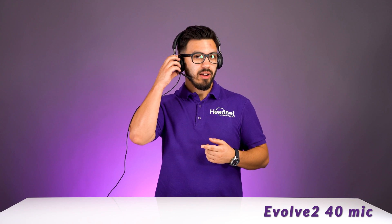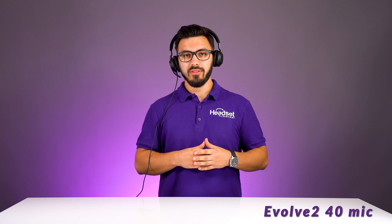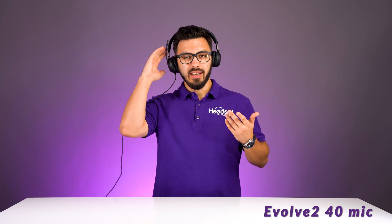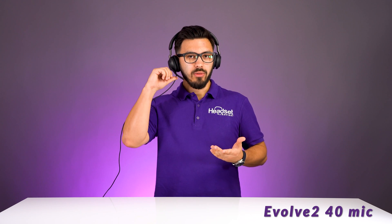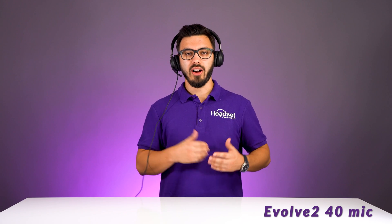You can mute the headset using the button on the front. You can also mute the microphone by rotating the microphone boom. As you could tell, you probably couldn't hear me — that's a very nice feature many customers love, to just rotate the microphone up for peace of mind that your microphone is muted. Within the Jabra Direct software, you can control whether that feature is on or off.